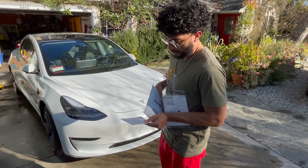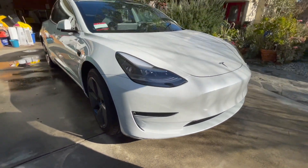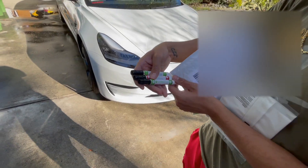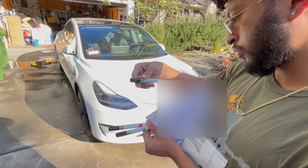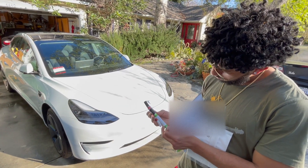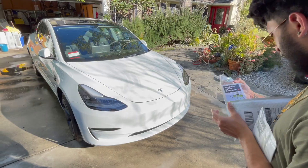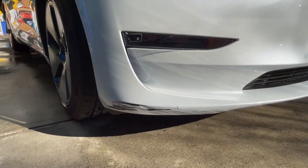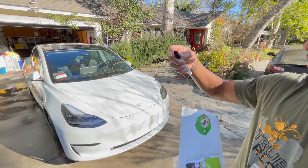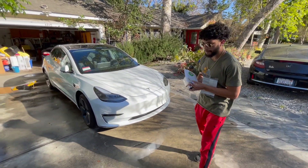We're about to see if we can really fix this - it's a major L we took on this bumper. They gave us three little marker pen slash brushes. So this is the clear coat, this is the waterborne base coat. It looks like we got one primer, one paint, one clear coat. It says base coat, mid coat, and then the clear coat final touch. Actually there's four pens - primer, base coat, mid coat, and clear coat.